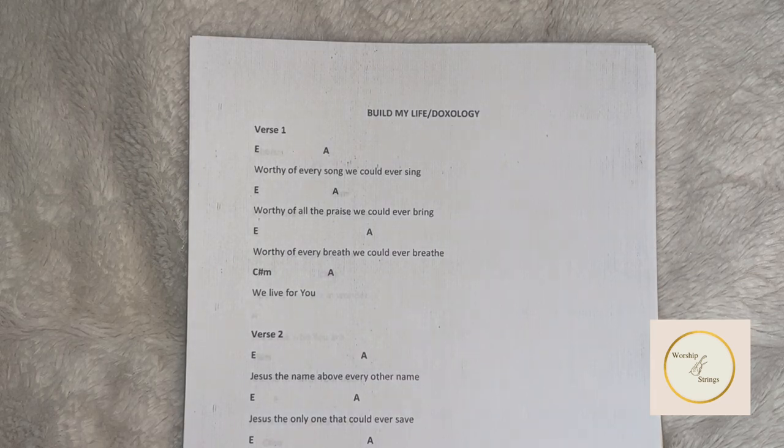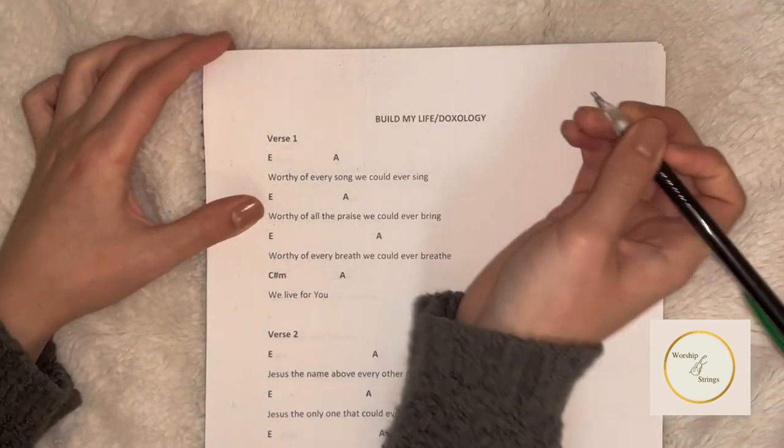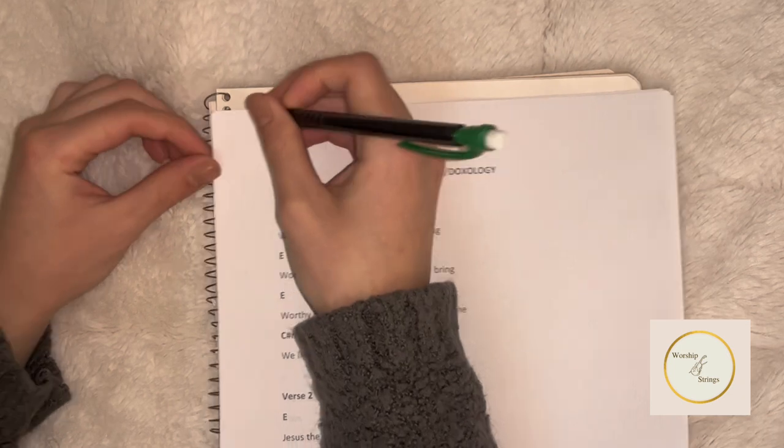As we take a look at verse 1, there are the chords E major, A major, and C sharp minor. So let's get started with writing the E major chord.